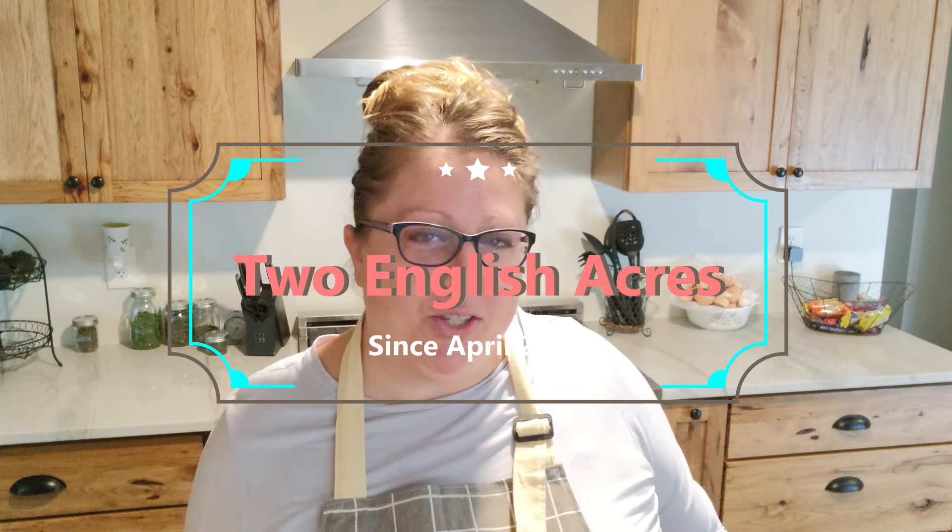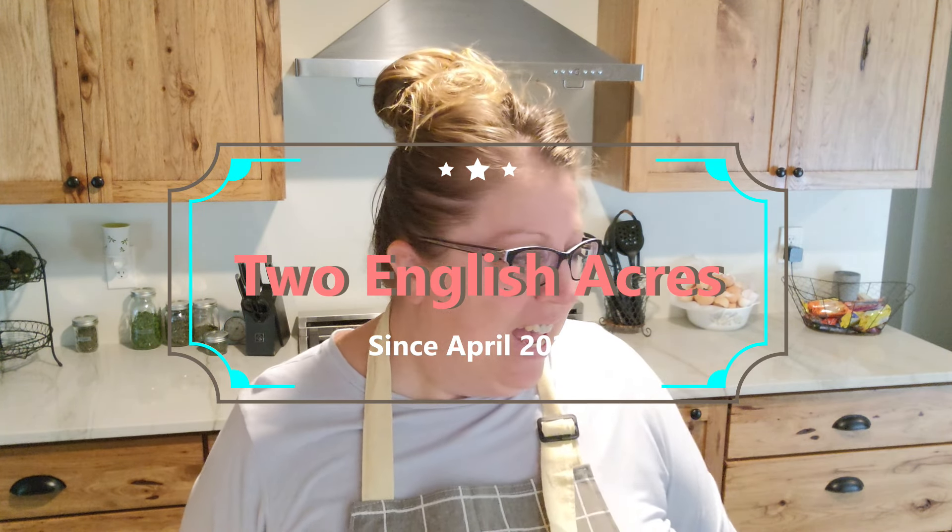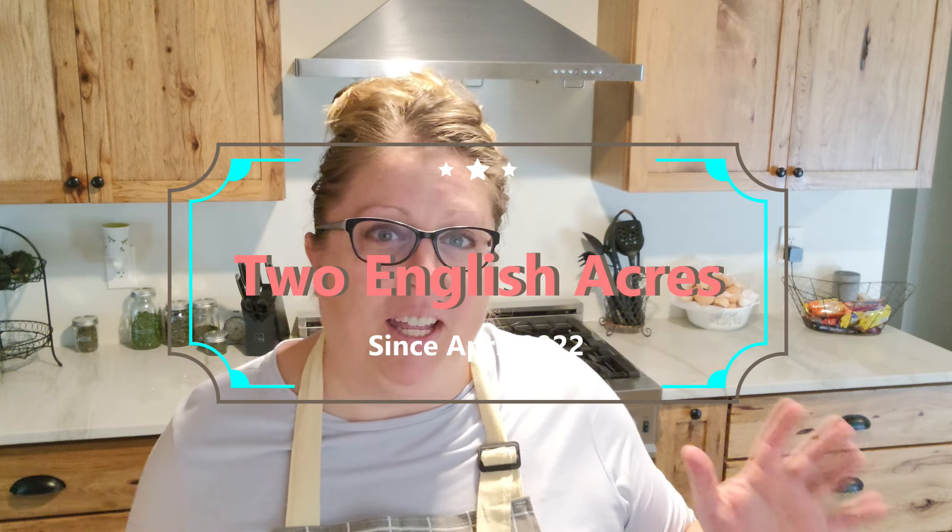Hey guys, welcome to my kitchen! Today's going to be a really fun, quick, easy video. If you've watched a few of my videos, you know my husband Mike — he's from England. The very first time we went over to England, I tried my very first sausage roll and I was blown away. It was so delicious. I think we must have had half a dozen in the two and a half weeks we were there. I want to show you just how easy it is to make sausage rolls here across the pond.